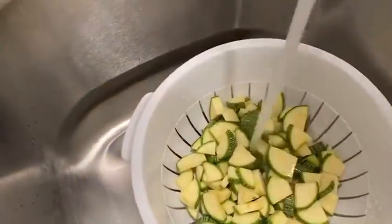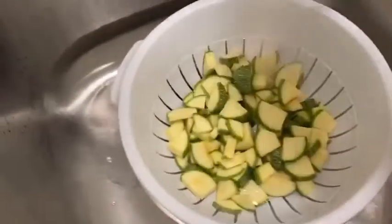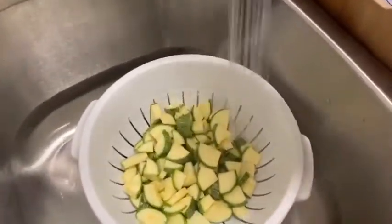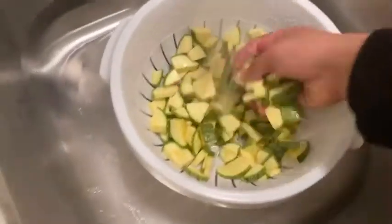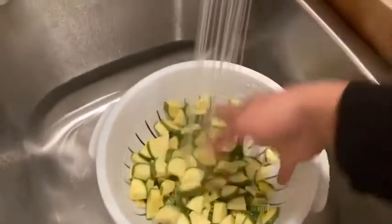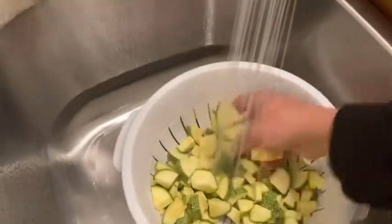With your calabacitas, once you've cut them you want to rinse them just to make sure they're all clean. If your hands are clean you can do it by hand, but that's really up to you.